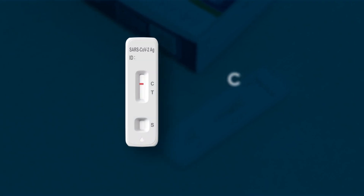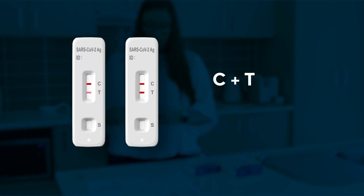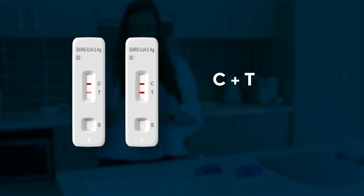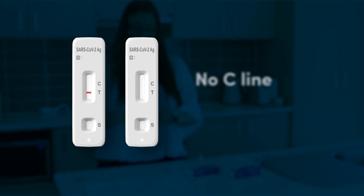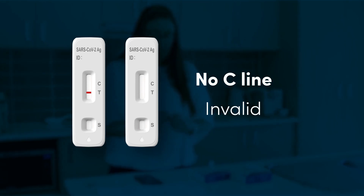A coloured line next to C and no coloured line next to T means your result is negative. Coloured lines next to C and T, including faint lines, mean your result is positive. If there is no coloured line next to C, your test is invalid. Try again with a new kit.